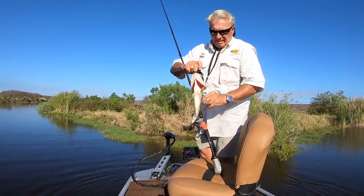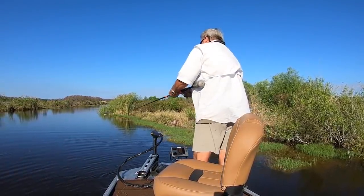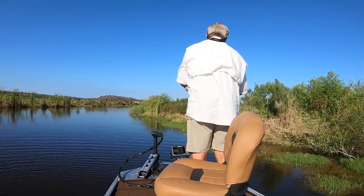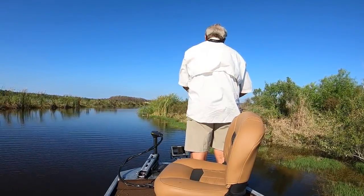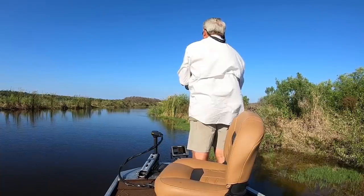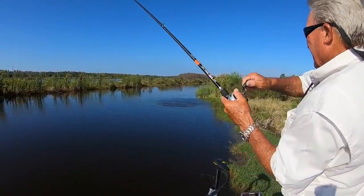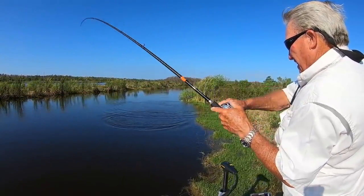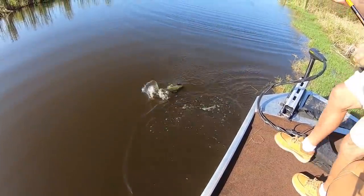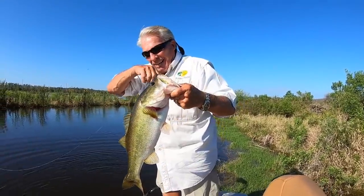Swim that thing down along the weed line a little bit. It's not a real big one, but it's a fish. I did a little deep part — I just swam it down the weed line. We're off a little willow kind of deal. We caught some big fish today on jigs. Not as big as that big almost eight pounder, but it's a decent fish. So the old jig trick — I've shown you a few things about jig fishing today.